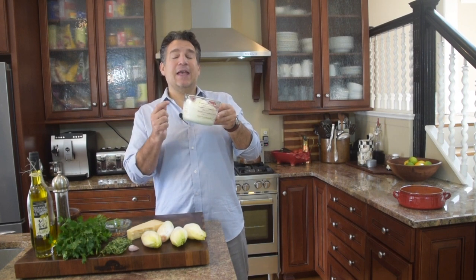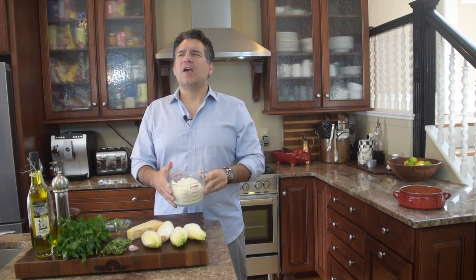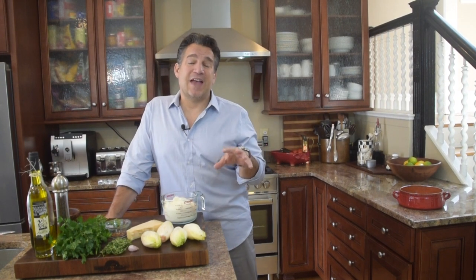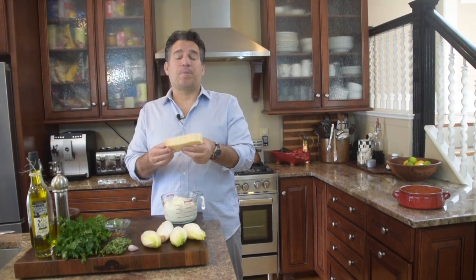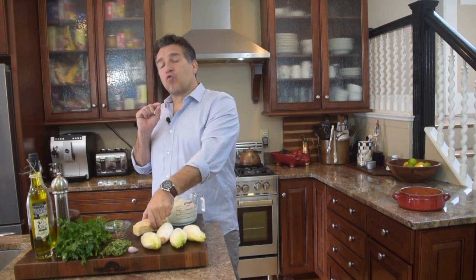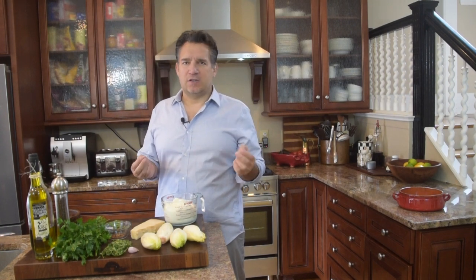Starting off with the main ingredient, our center stage. We've got about three cups, about 32 ounces of a whole milk ricotta cheese. Next, we're going to add some more cheese. So now we're going to add our Parmesan Reggiano — about three quarters of a cup of grated Parmesan Reggiano, if you can get it.